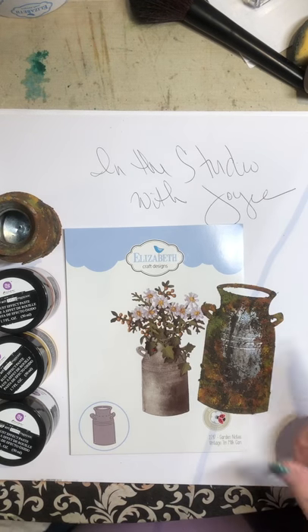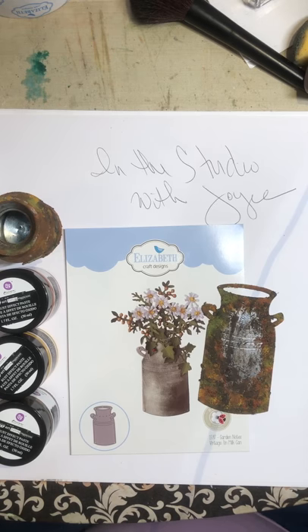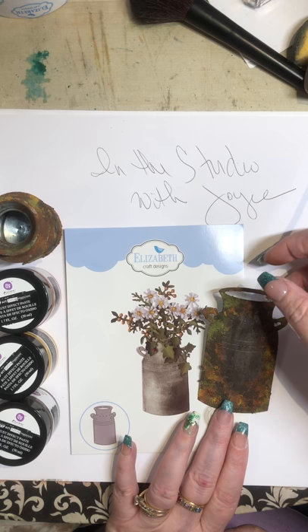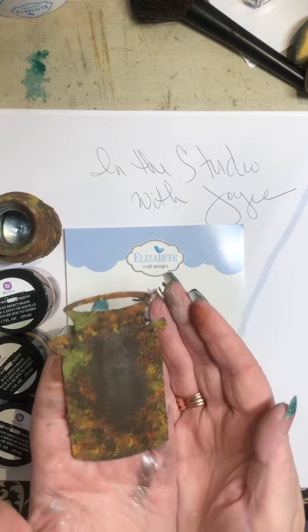Good afternoon, everybody. This is Joyce. Welcome to my studio. I am in love with this new Rust Effects paste that I found from Art Extravagance from Prima. I was so enamored by it that I thought this would be beautiful on one of Susan's milk cans.